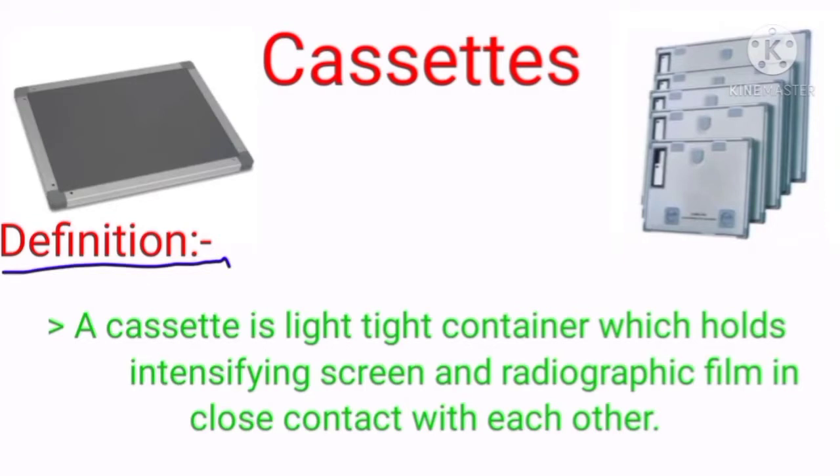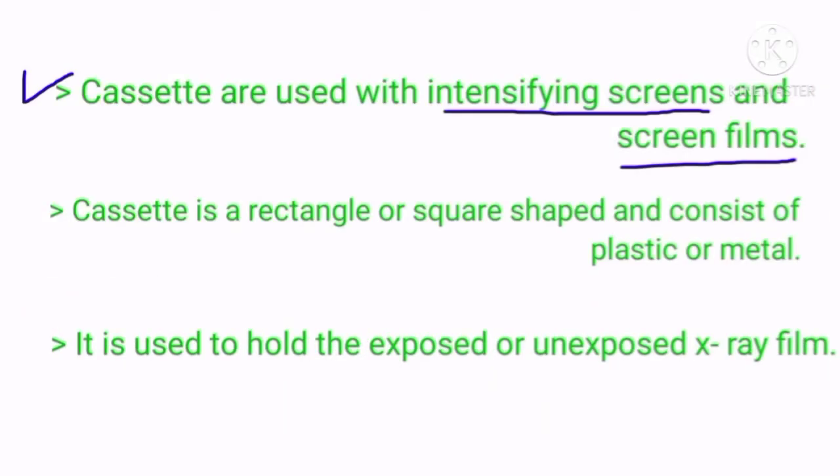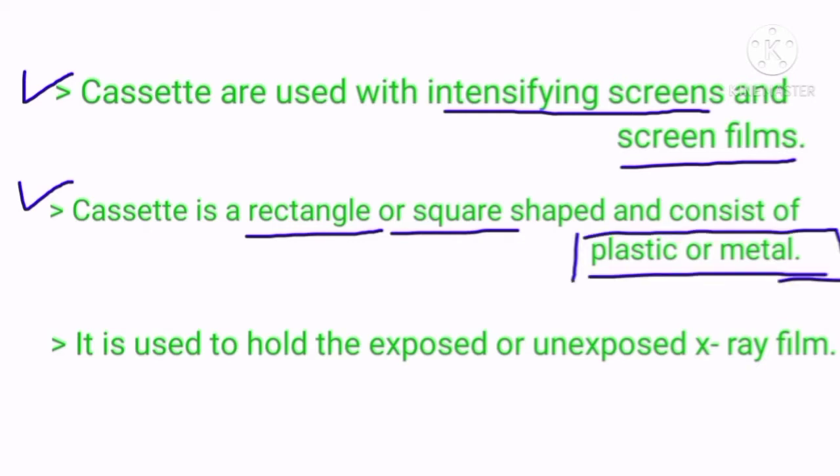What is a radiographic film cassette? A cassette is a light-tight container which holds intensifying screens and radiographic film in close contact with each other. Cassettes are used in intensifying screens and screen films. They are rectangular or square shaped and consist of plastic or metal used to hold the unexposed or exposed x-ray or radiographic film.